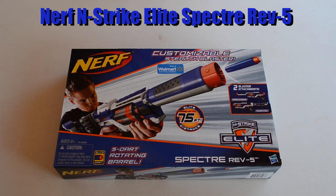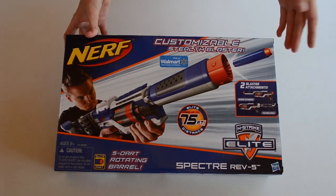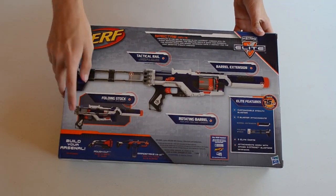This is again a Walmart exclusive, so it's only going to be available at Walmart. I'm not sure about overseas, but for the US it is a Walmart exclusive. The box advertises five-dart rotating barrel and customizable accessories for different areas, and it comes with two accessories — a stock and a front barrel extension.